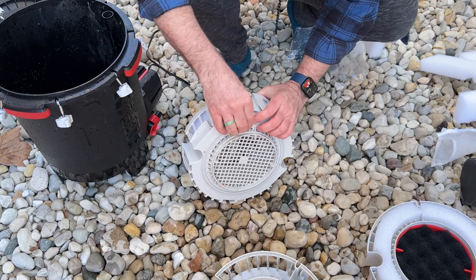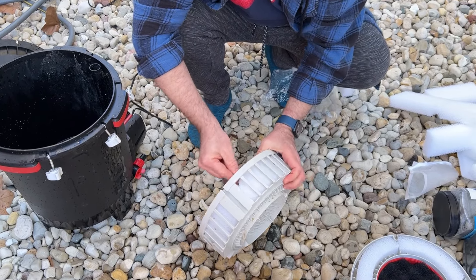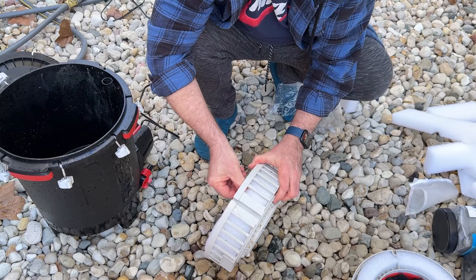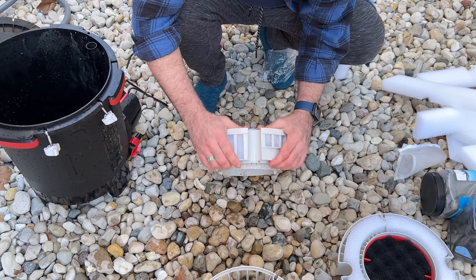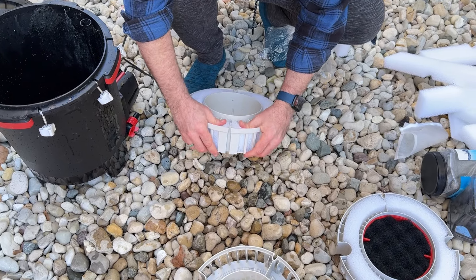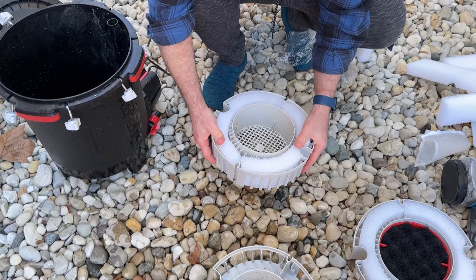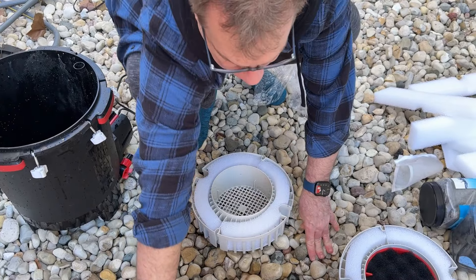You know, people using filter socks and all that — how much are they spending on filter socks, how much time are they spending cleaning them? You know what, if this was going to cost like $45 or $50 to replace these inner foam things, would I do it? Yeah, probably, because it's only every three months. You saw how dirty that stuff is — that's two, maybe three months' worth.